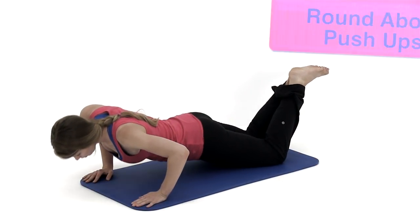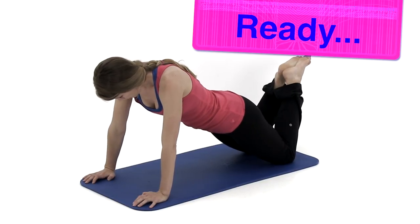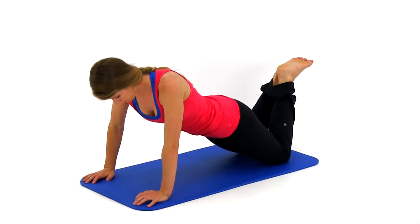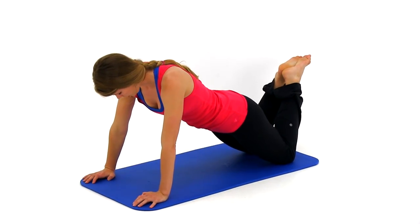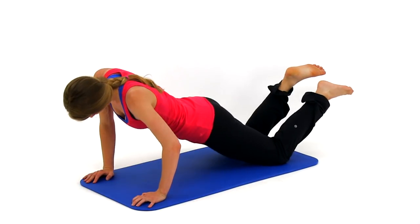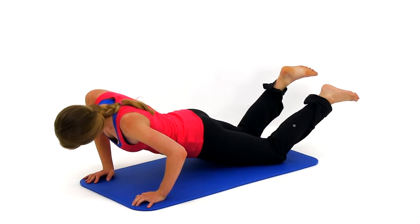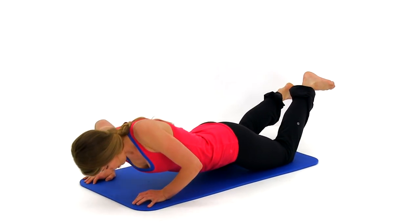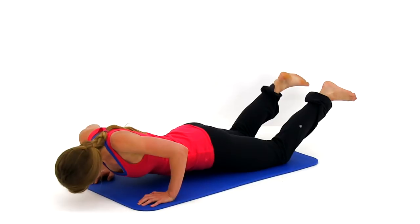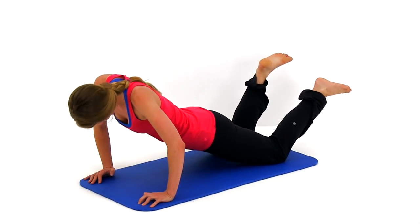Let's start round number three, starting back over with the roundabout push-ups. Start in that full push-up position, nice straight back, straight line from shoulder down to knee or ankle. Start that nice big circle dropping down to the right, down as low as you can, up across the left, pausing back at the top, then reversing directions. Keep that motion going with as much range of motion as you can, left to right and up and down. Make sure you have a nice flat back.